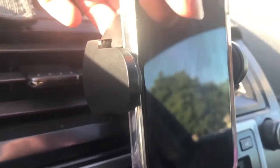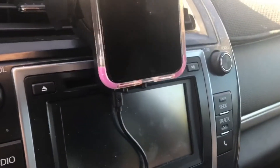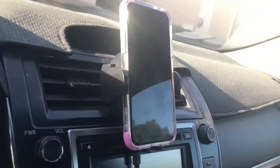Right behind here, there's a little button in the back. And when I push it, it brings the arms open, and I can pull the phone out or put it back in, and just click it like that. Really, really easy to use.